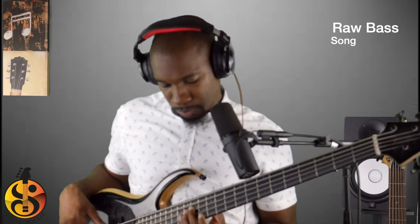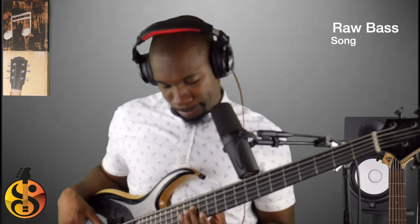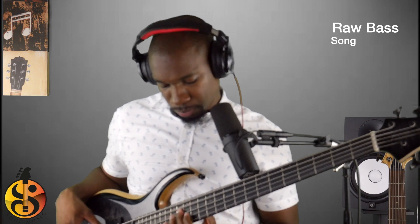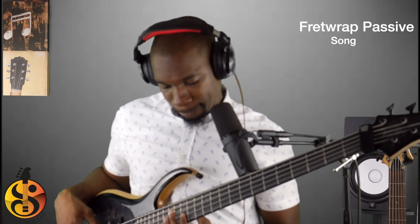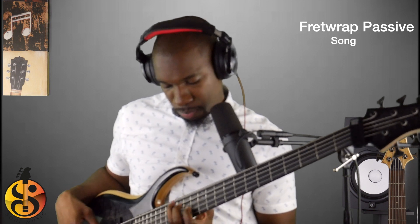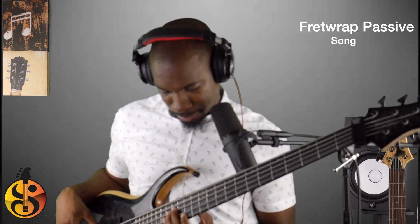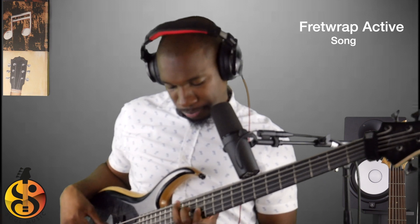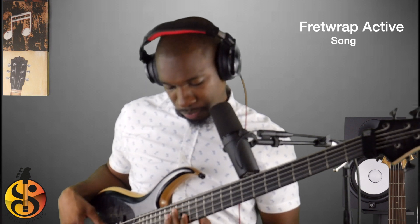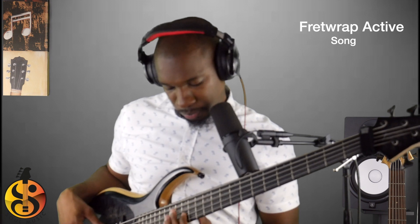If you're curious about the song and want to learn how to play it, I'll tag it in the video. So those were the samples — with the fret wrap in passive, with the fret wrap in active, and without the fret wrap. I apologize — it is very difficult to keep things consistent.